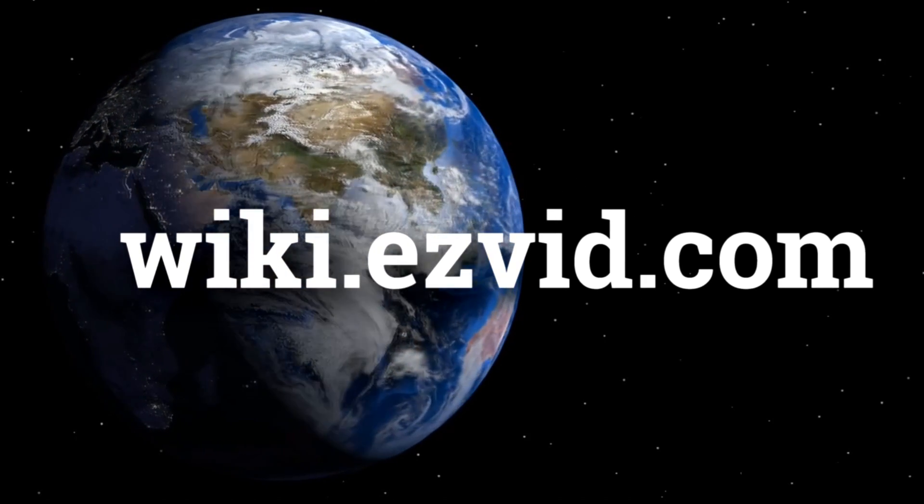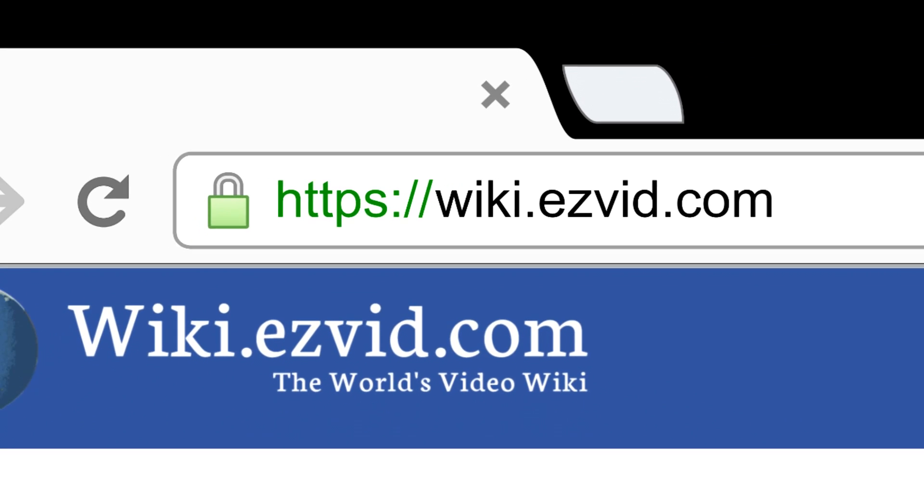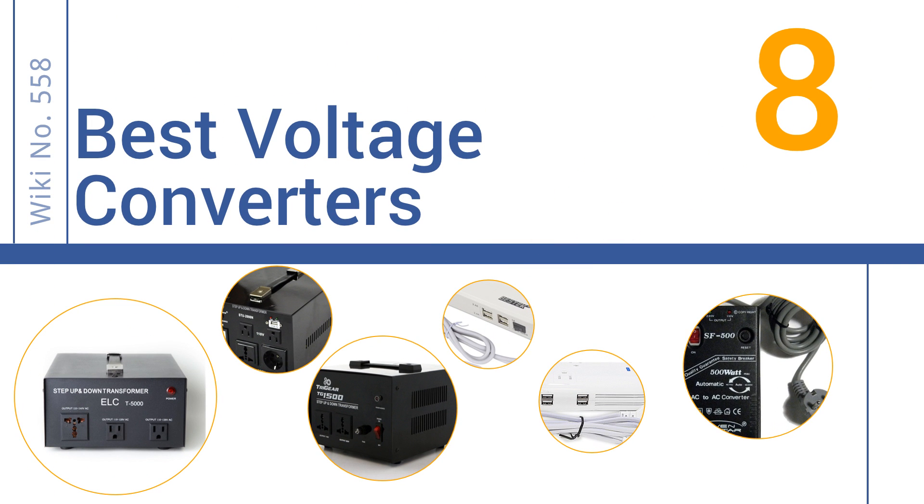wiki.easyvid.com. Search EasyVid Wiki before you decide. EasyVid presents the 8 best voltage converters. Let's get started with the list.